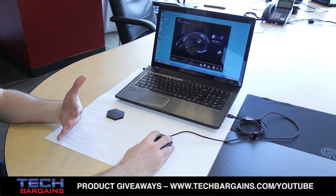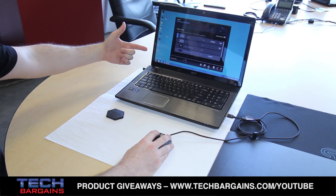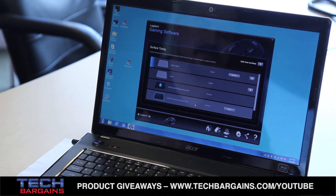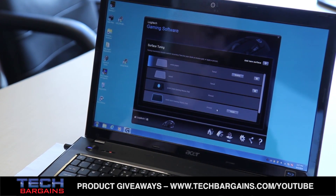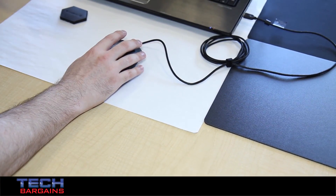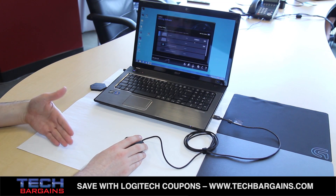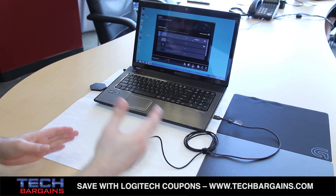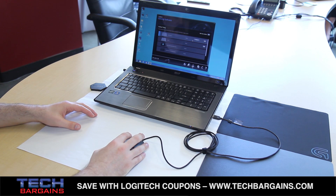Within the software, we have the ability to select whatever surface you might be using. And if you don't have one of our pre-tuned mouse pads — the G440 or the G240 — you can tune your own surface. So if you've got a wooden desk, you can tune it to a wooden desk. If you've got a piece of white paper, whatever surface you might have. The benefit of this is it allows you to get optimal performance out of the mouse, and you can get up to 300 inches per second of tracking irrespective of the type of surface you're using.